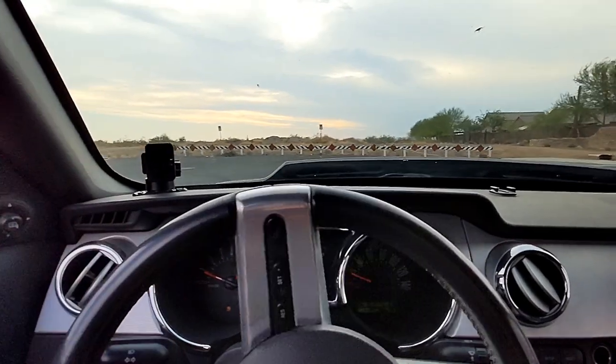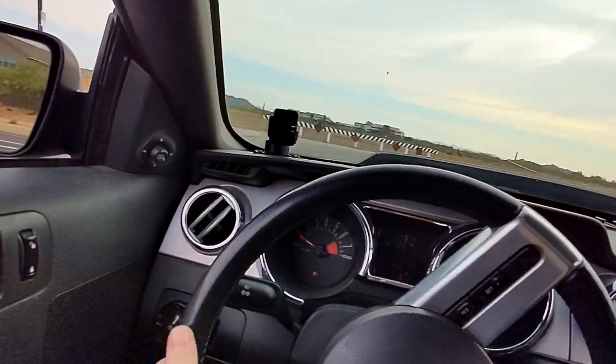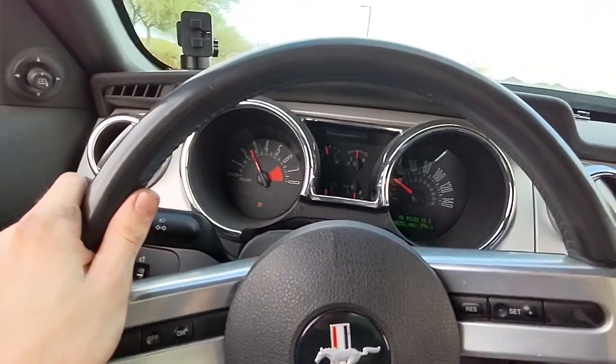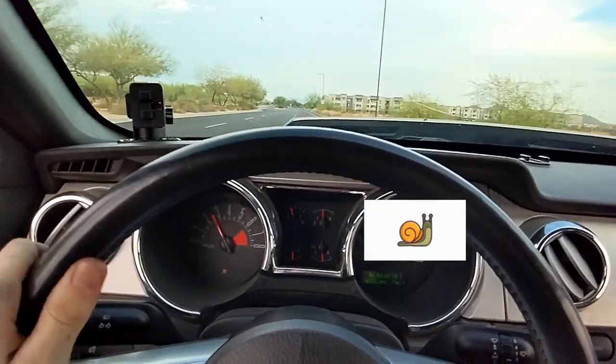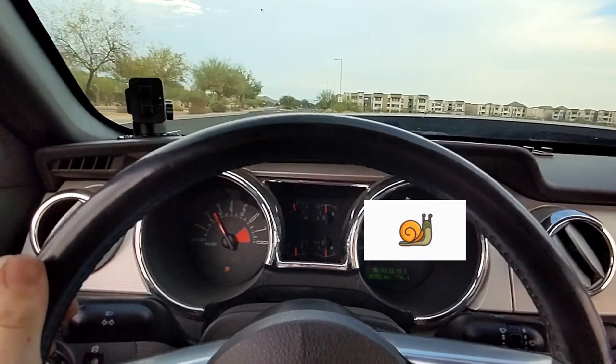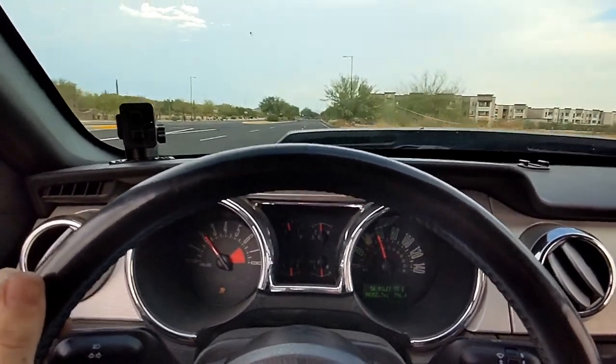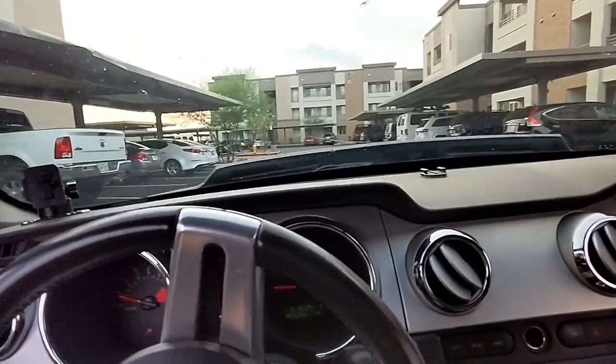We'll quarter-pedal it right here, get on it a little bit. Nice and seamless! This right here is my favorite part - we love chopping through this apartment complex with this car because anyone who's just strolling around gets an instant neck break. It's great.